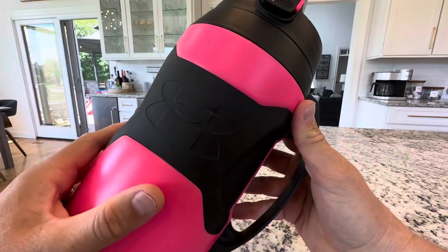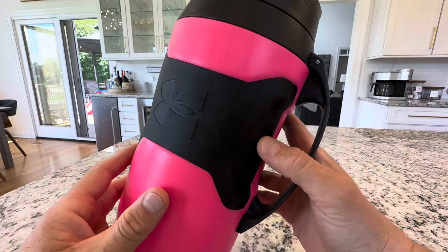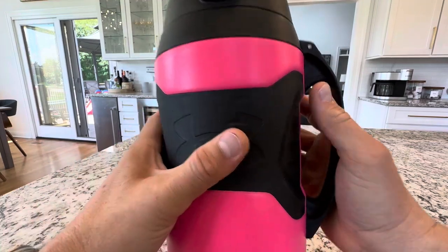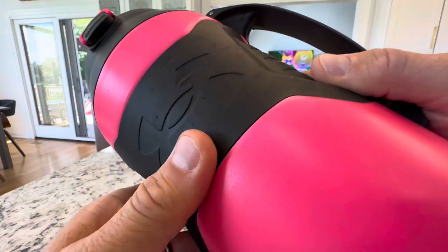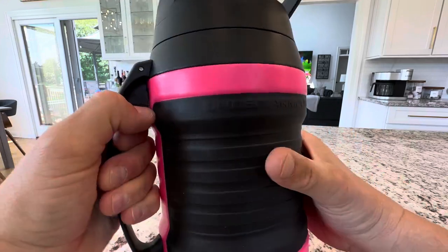First of all, it's big and it holds a lot of liquid and ice, which is awesome to keep the little ones hydrated or adults hydrated. You can use this for the gym. It's got a really nice rubber grip around here, and it's also got a handle in case you've got those smaller hands.